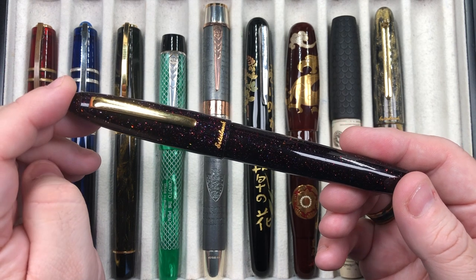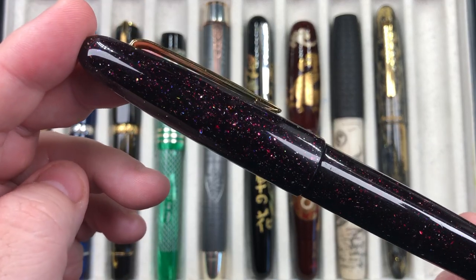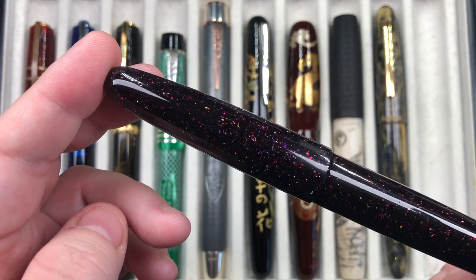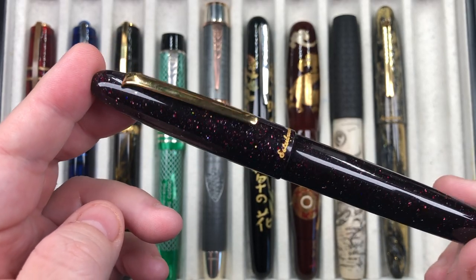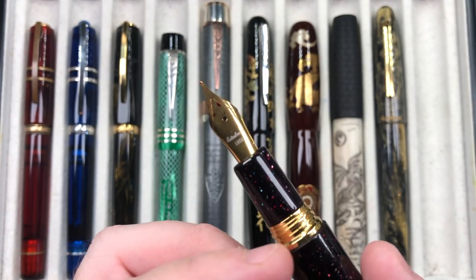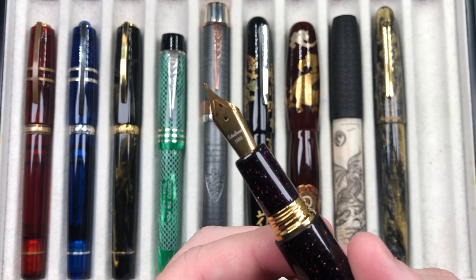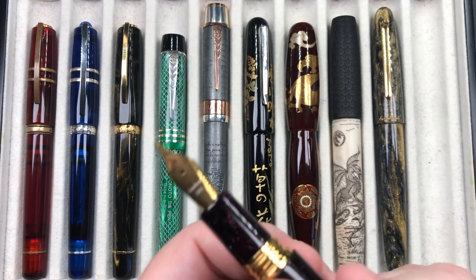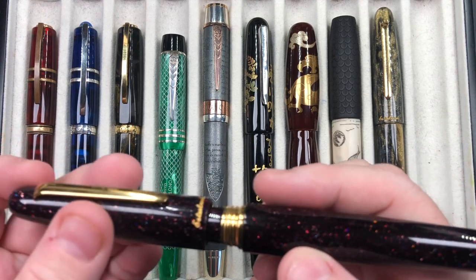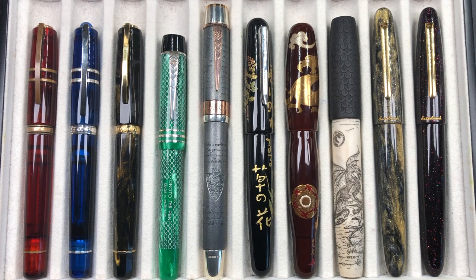The final pen is another Esterbrook SD Oversize, this time in Cosmic Wine, also made with McKenzie Pen Works Diamond Cast material. It has a lot more color glitter beyond just diamond glitter — a very deep red wine color. It has metal threads, a number 6 size Jowo Esterbrook steel fine nib, and is a cartridge/converter pen. I really like both of these Esterbrooks. With that, let's go and do a writing sample.